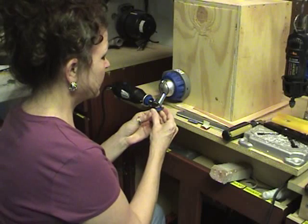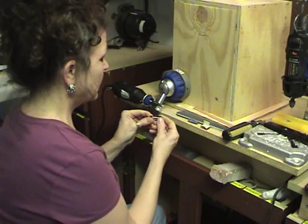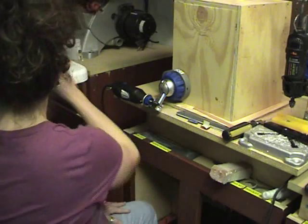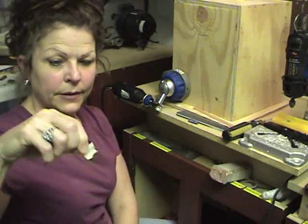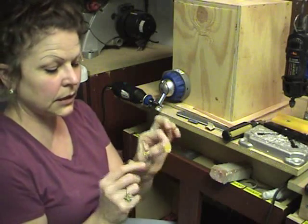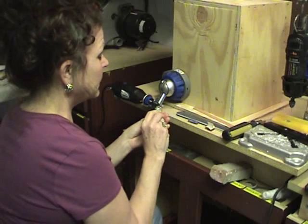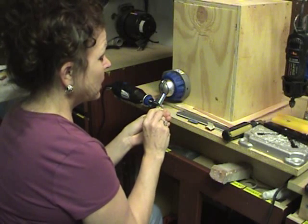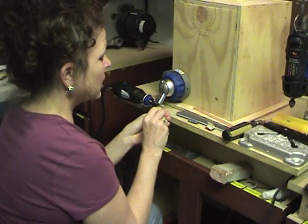You can get it nice and flat on the bottom and sand down your edges. If you've got a piece that's too small or kind of hard to handle, I put a piece of masking tape and make a little tab so I've got something to hold on to. It especially comes in handy with these little bitty teardrop pieces where I want to sand the very edges and just take that sharpness off.